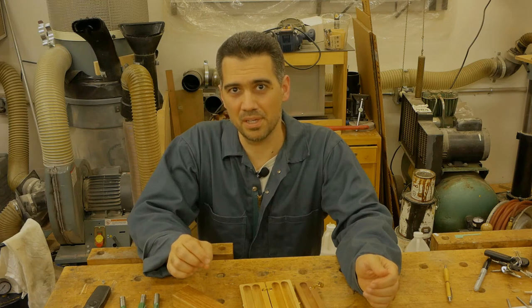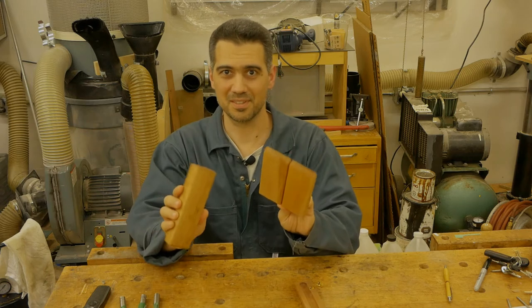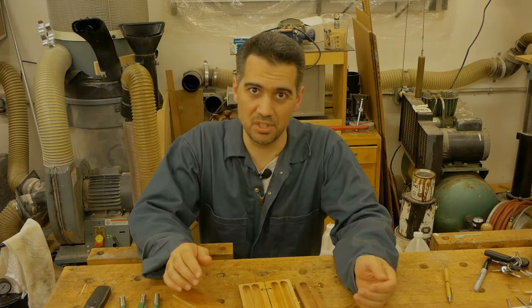Hello and welcome to my workshop. In the next few weeks I'll be making pen cases just like these ones. These are the pen cases that I designed, developed, and have been making for over seven years now.